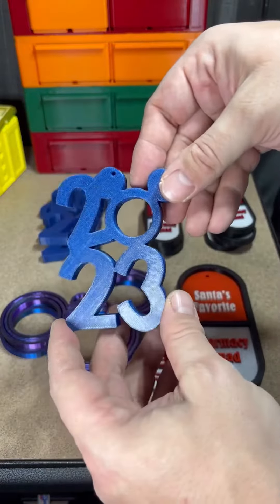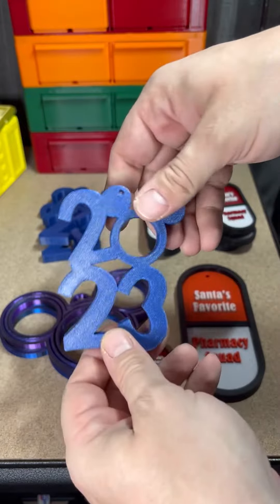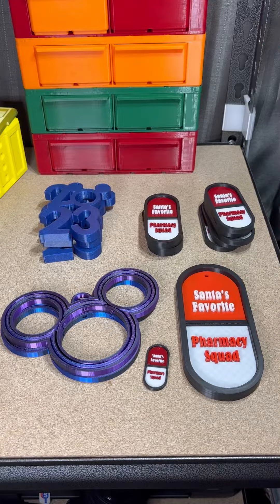She came across these and printed them up for her ornament exchange as well. I think she did a really good job with all this stuff, and I'm excited to see what else she's going to make.